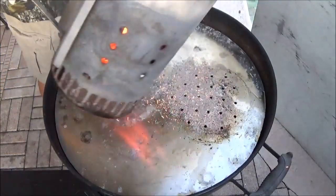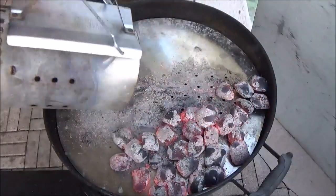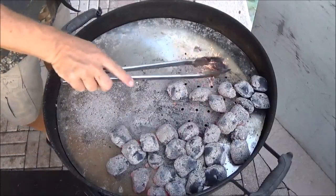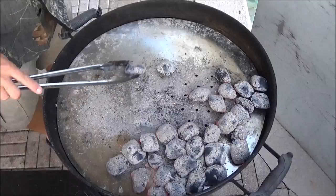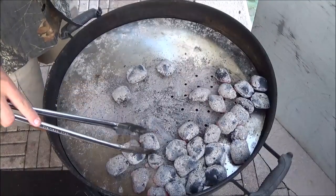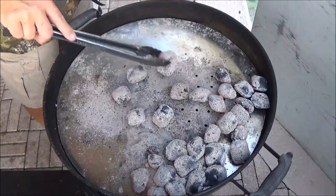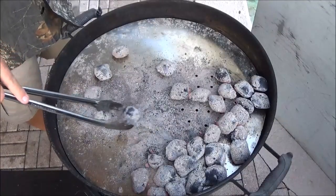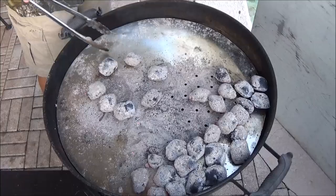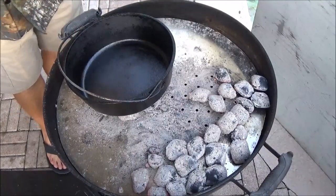We've got our prototype plate we're working on, and on top of our Weber kettle we're just going to get our coals out there. Make sure those are all lit and push them to the side. We want to cook this little hen at 350 to 375 degrees. So we're going to take the number of our Dutch oven — which is a number 10 — and deduct three from the bottom. That's going to give us seven coals on the bottom. I've got seven on the bottom, so I'll go ahead and get the Dutch oven up on there and let it start heating up the bottom portion.